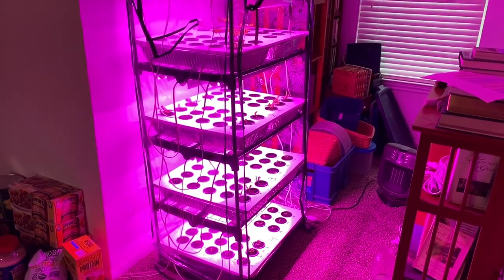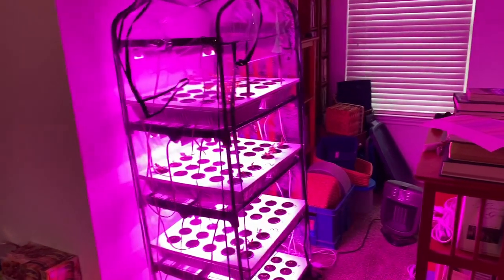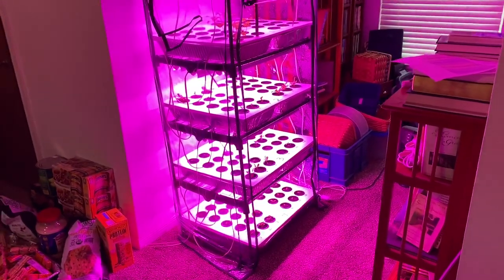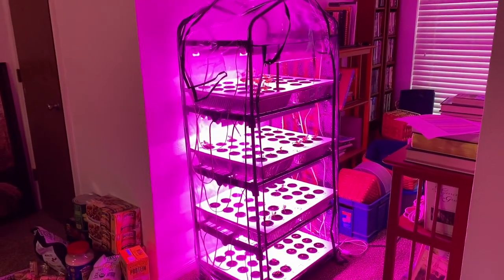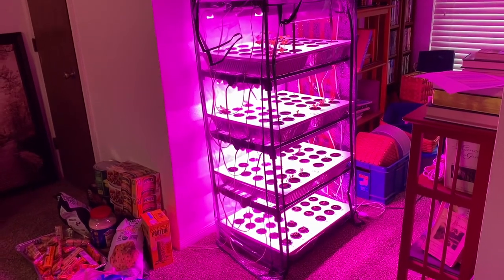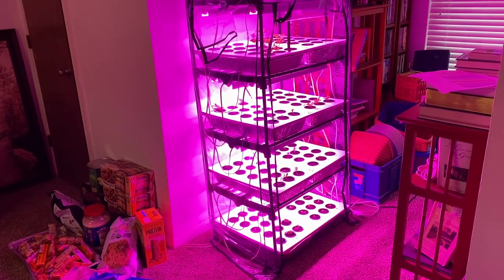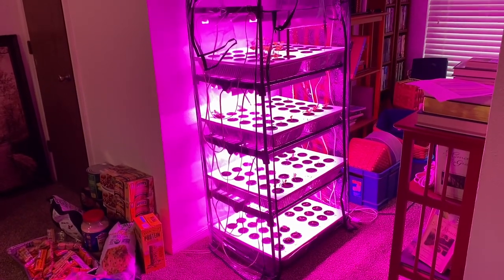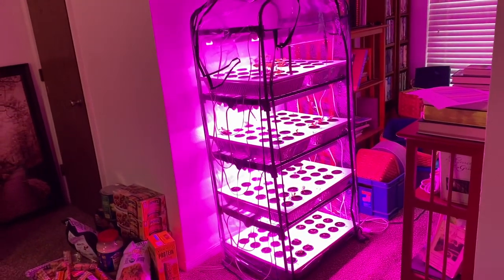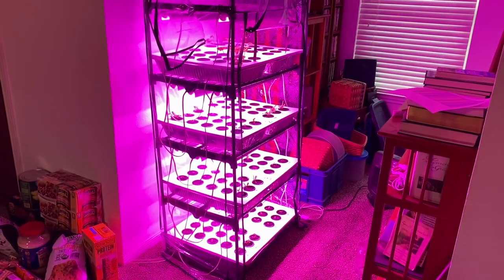All right, guys and gals on YouTube, this is a second round of plants through the Kratky seed starting system. I've got some stuff I want to talk about today. It's going to be one of three videos I'm doing today. I'm going to do a video here, then go out to my garage and do a video of the indoor vertical farm, which is now done, though it doesn't have plants anywhere except the starting area. Then we'll go out to the garden and I'll show you some plants that were started here that are now growing outside under low tunnels in one of my garden beds.